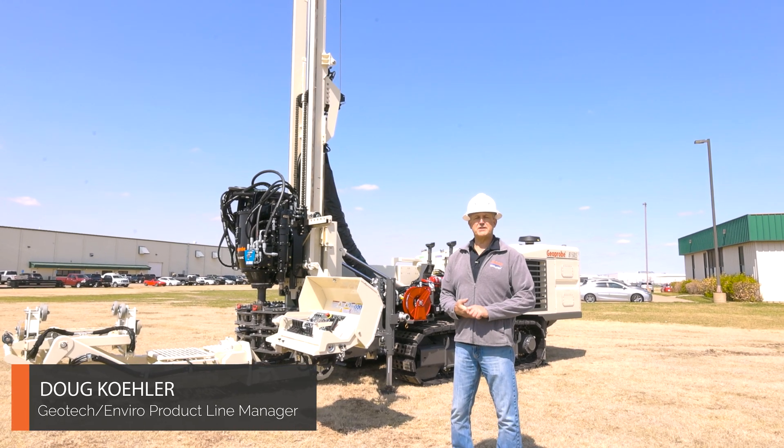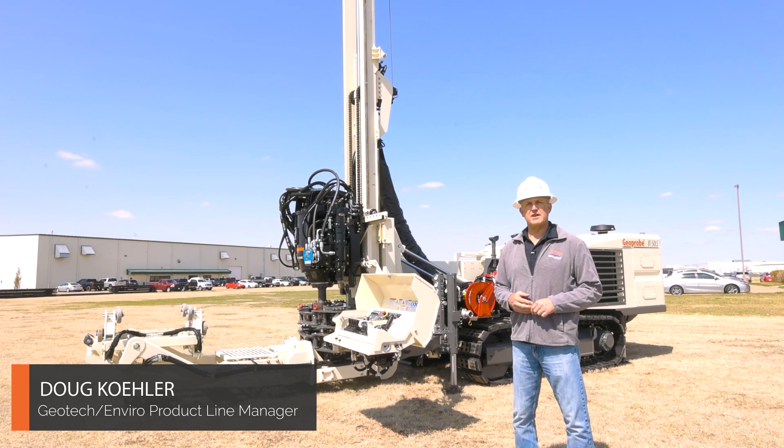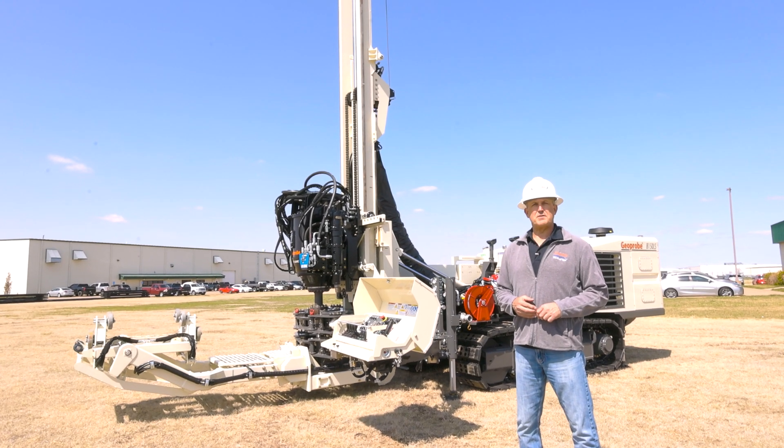Hi, I'm Doug Kahler with GeoProbe Systems. Today we want to take a quick walk around and go over some of the features and functions of the 8150LS V3.